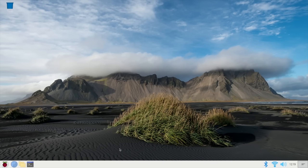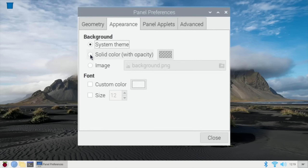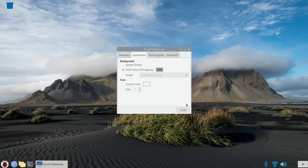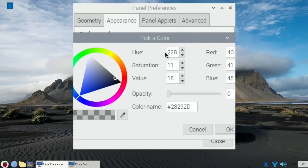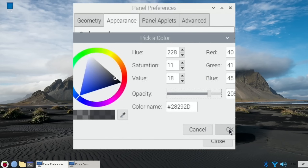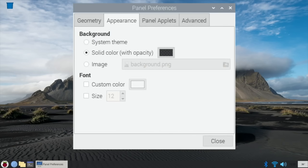If I want to customise the bar, maybe I want it to be a grey colour so it doesn't clash with the picture. Right click, panel settings, Appearance - click on solid colour with opacity, then click on the colour box. You can change it to whichever colour you want using the picker. Then change the opacity - drag it up, say 131, hit OK. You want enough opacity that you can see it, so play around with it until it looks right. There is a dock that's slightly transparent and I think it looks nice.